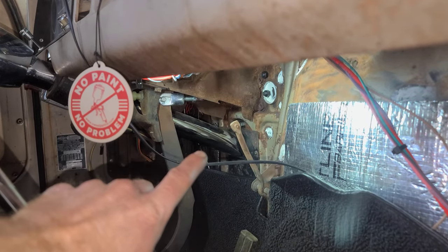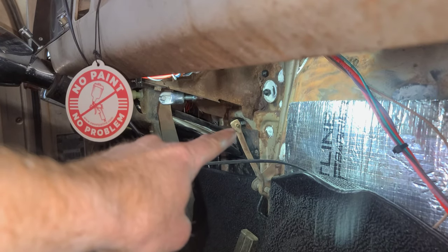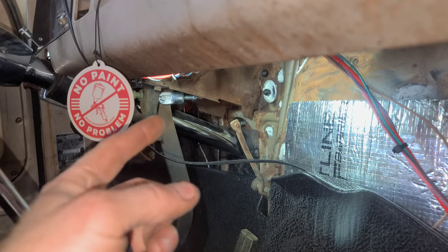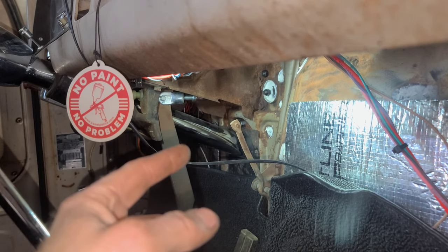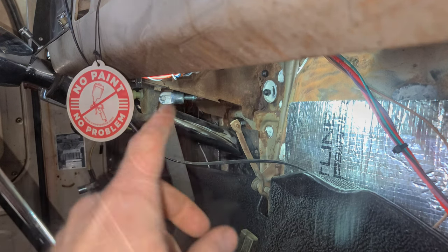The next step — which I should have done when the thing was out of the truck — I need to get that little grommet out right here where my finger's pointing, because that's like a ball-and-socket style. My low-car eliminator pedal has got a little clevis or something in there; I'll show you that in a little bit.